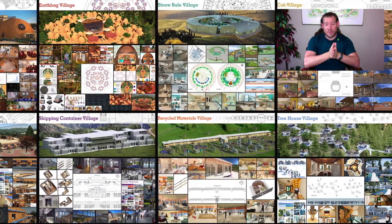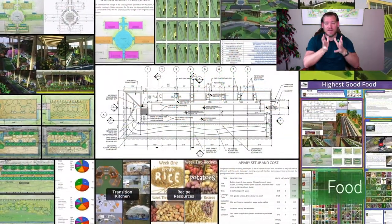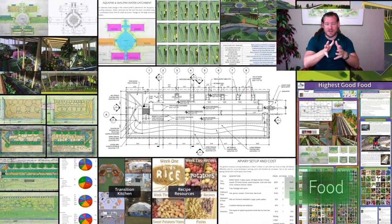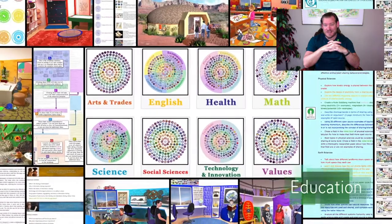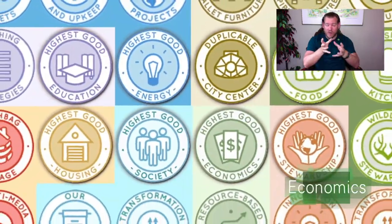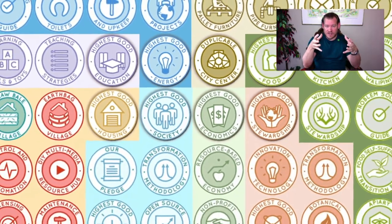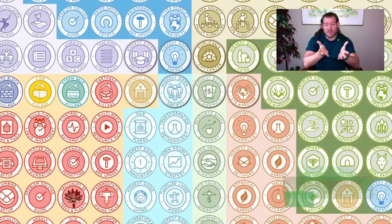This is our May 16th, 2021 edition of our Weekly Progress Update, and today's topic is Regenerative Community Establishment. In the background of the video right here, you see seven different sustainable villages as well as the duplicable city center. Each one of those is a component of what One Community is designing to build, that people will be able to come and experience, and that we're open sourcing and free sharing.